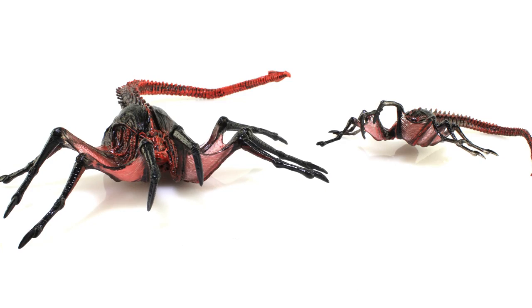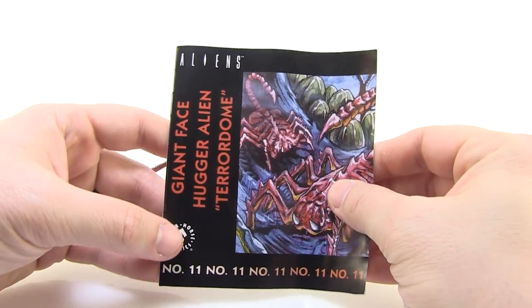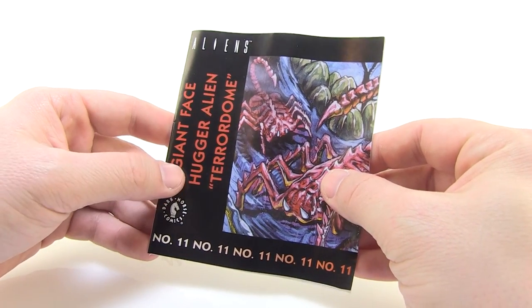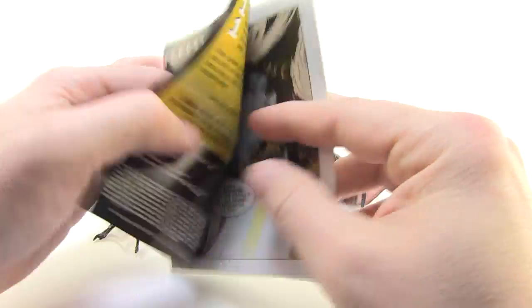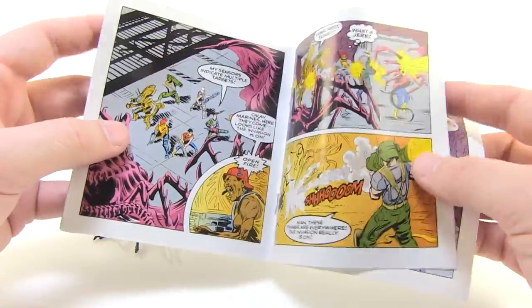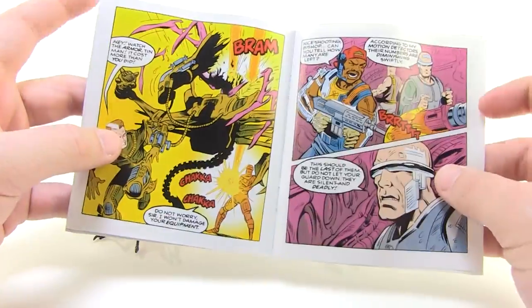As another pack-in bonus, just like we've seen with the other Kenner aliens, we do get a reprint of the Giant Facehugger Terror Dome mini comic from Dark Horse. This is number 11. These came with the vintage Kenner figures, and I just love seeing these reprinted and included with these figures. Pretty cool little accessory.